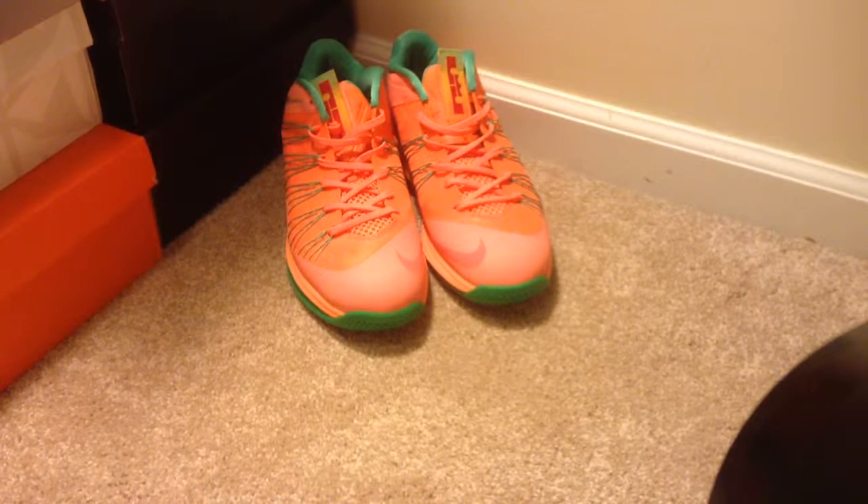What's up guys? Spicy Souls here today. It's Colin. We got a new pickup — LeBron 10 Low Watermelons.